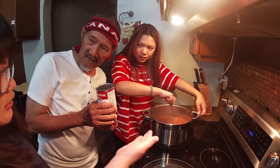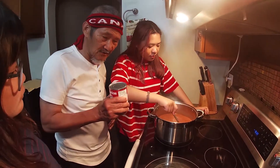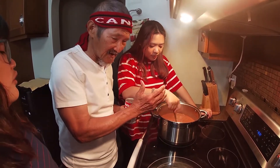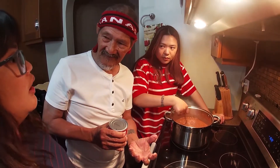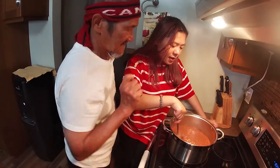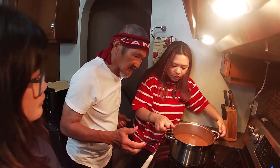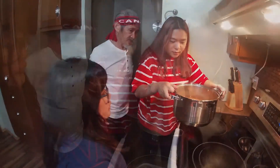Are we going to put the evaporated milk yet? No, no, no. We only add the milk when we're about to eat, because it will spoil quickly. We only add it to the portion we're going to eat. Okay — this is evaporated milk, not condensed. The heat is off now. Let's set this aside and fry the dried fish.